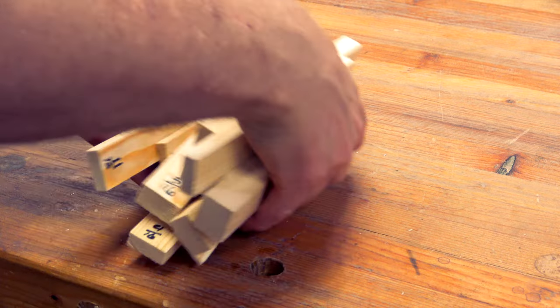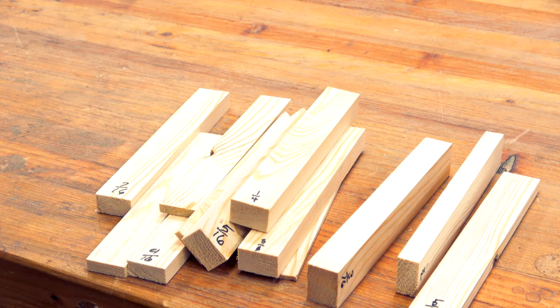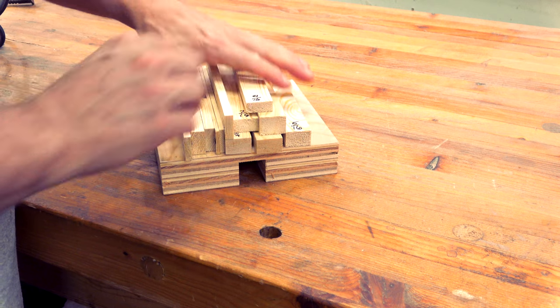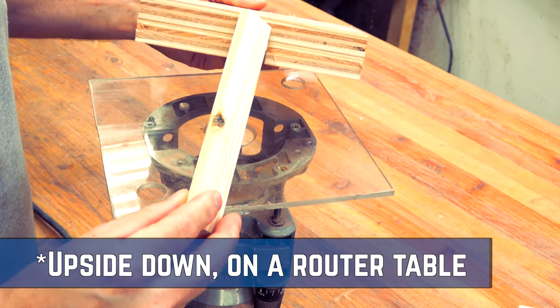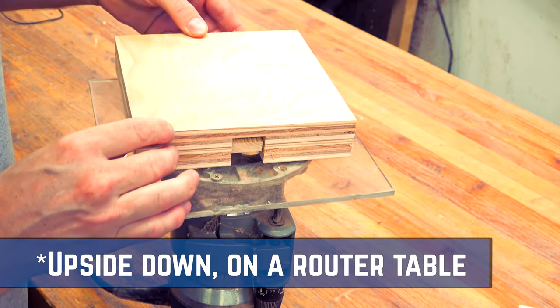First, you'll need to have a number of different size pieces in order to get the exact height you're looking for. This is a problem for me as I know I'll lose one of those pieces and it'll be the one that I eventually need. To be fair I could add a storage compartment below the base, but then it hits the second drawback, which is that my router is sometimes upside down. Trying to battle the base and the inserts is a bit of a hassle.